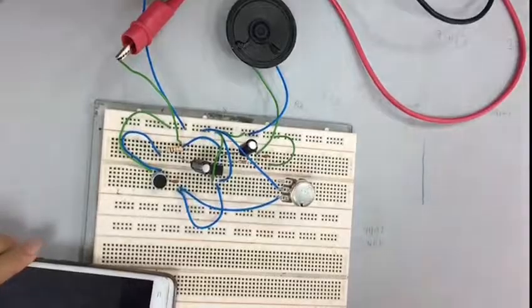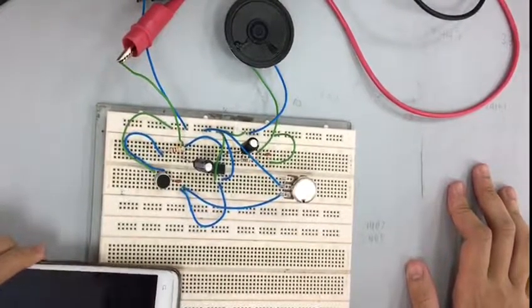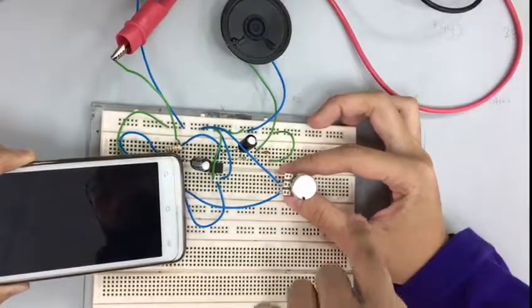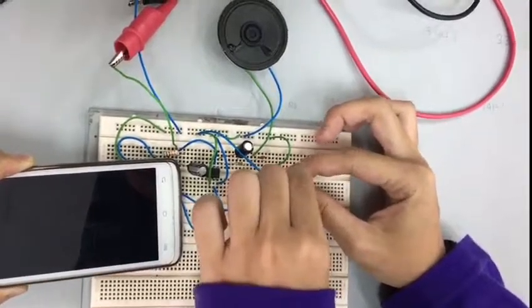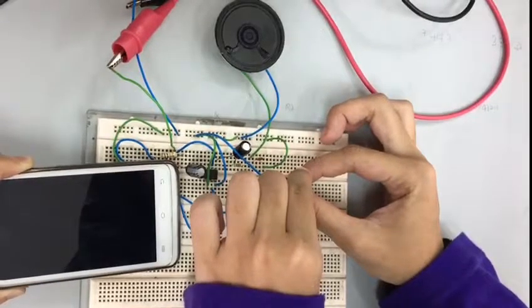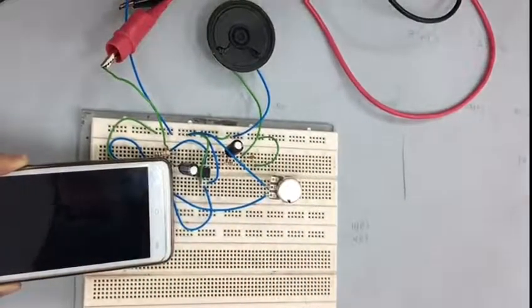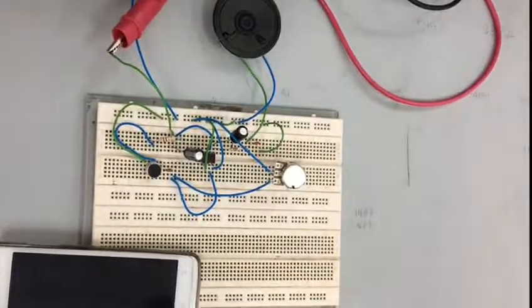When we take away the music, the sound is not there. Next, we want to try adjusting the volume using a potentiometer — I reduce the volume and then increase it. That's it, our project is successful. Thank you.